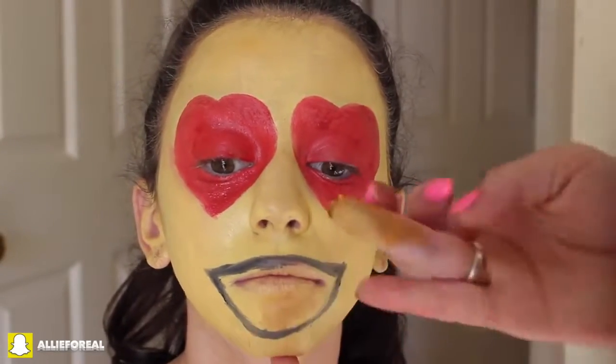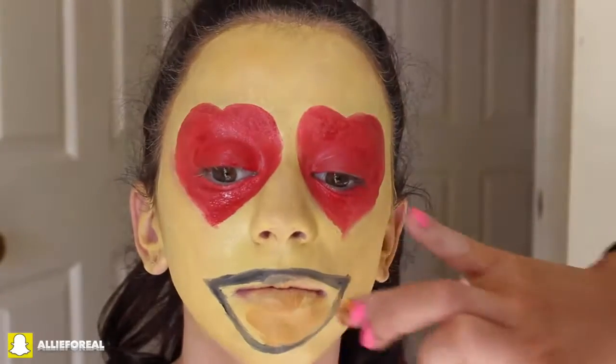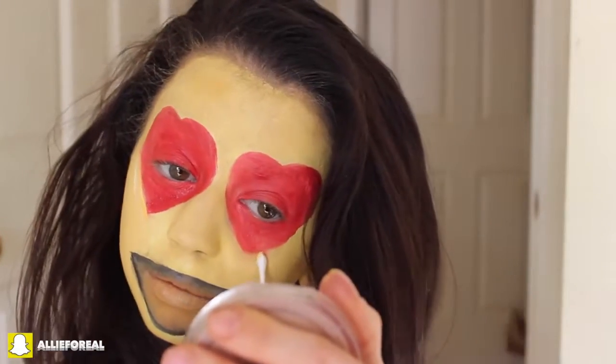I then mixed the perfect color for the mouth to make it look like my mouth was open — a mixture of brown, cream, and white cream shadow from that Make Up For Ever palette. Then I'm outlining it with black and blending it in with a Q-tip to make it look like my mouth is open. I'm also tracing the hearts to make sure I have more of a crisp line. And there we have it — the final heart eyes emoji. Absolutely love this one, super cute.